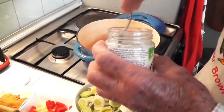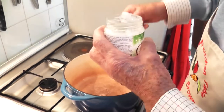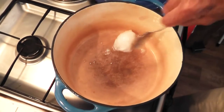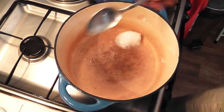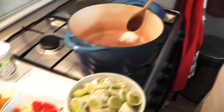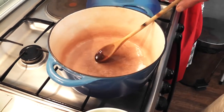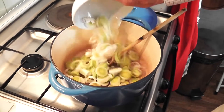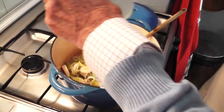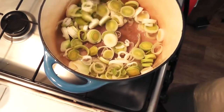In a flameproof casserole large enough to hold all the vegetables, I'm putting in a tablespoon of coconut oil, which I'm melting. In goes our leek, and we're going to fry that for a few minutes until it begins to soften.